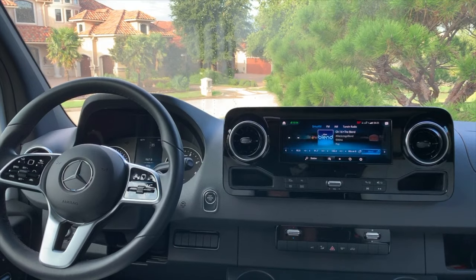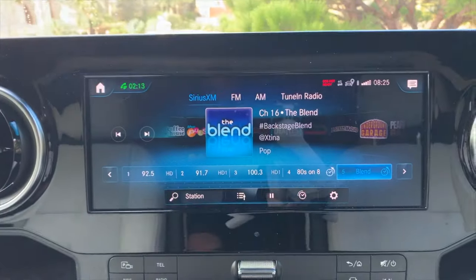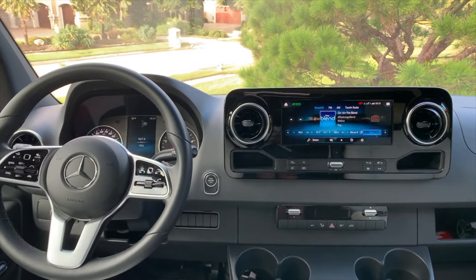My Leisure Travel Van is on the 2019 Sprinter chassis. It's a 2020 Leisure Travel Van, but it's on the 2019 Sprinter chassis, which is the upgraded chassis, meaning I have the 10.5-inch infotainment screen. It comes built in with Sirius XM satellite radio, TuneIn Radio, AM, FM, plus you can plug your phone in and have Apple CarPlay or Android Auto to basically run everything off of your phone.